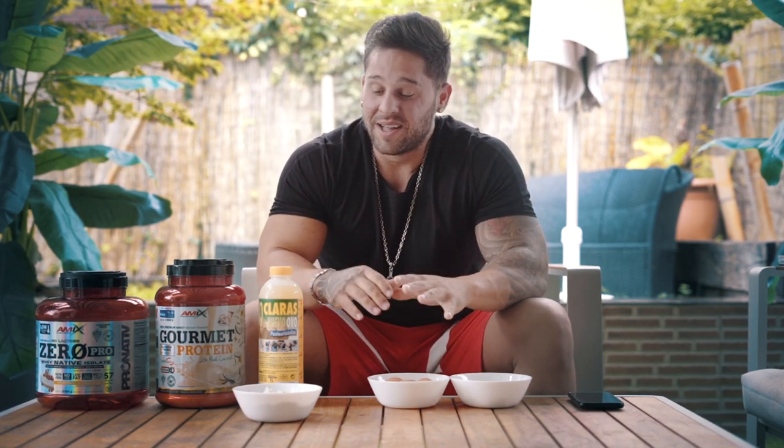Ahí ya tenemos prácticamente 500 calorías para nuestras super tortitas. Segundo ingrediente: vamos a centrarnos en la fuente de proteína, que es el grueso, el macronutriente que más miramos los que nos dedicamos al fitness. Cumple esa función estructural, esa función plástica que tanto nos interesa. Hablamos siempre de gramo y medio a 2 gramos y medio por kilogramo de peso corporal. Vamos a juntar 2 fuentes: principalmente huevos y claras, y aislado de suero.